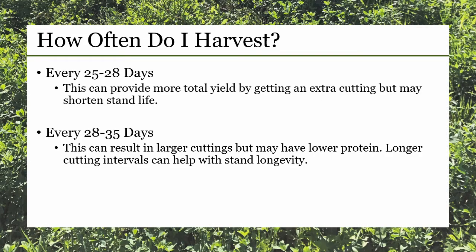One management consideration is frequency of harvest. Should you harvest every 25 to 28 days? This can provide more total yield by getting an extra cutting every year. However, it may shorten the life of your alfalfa stand.